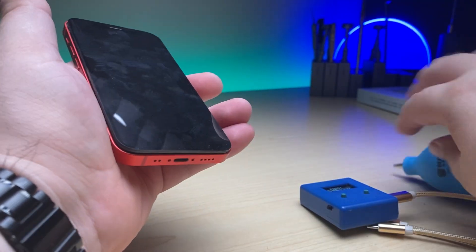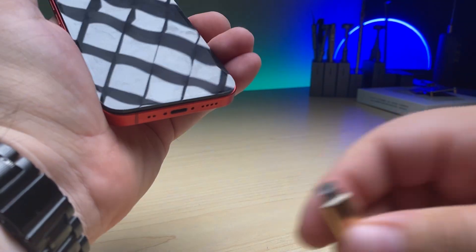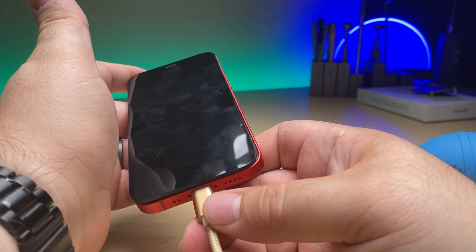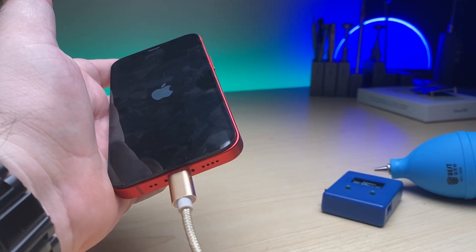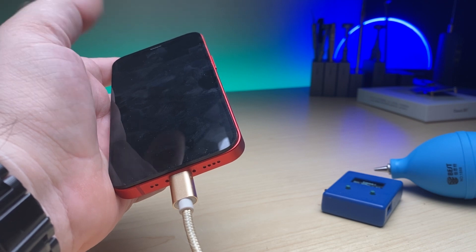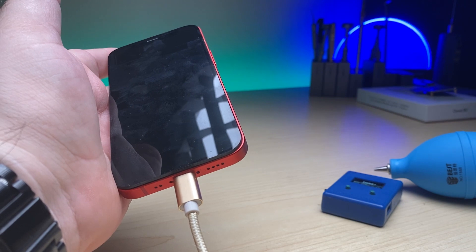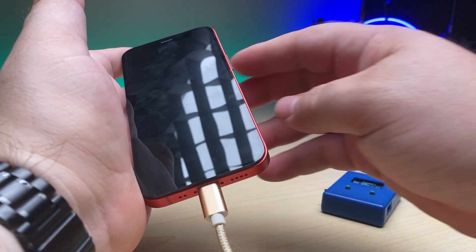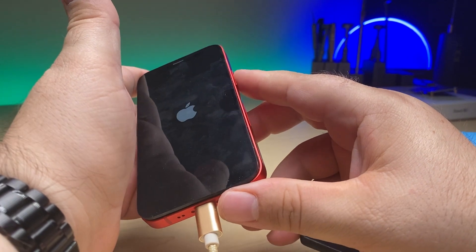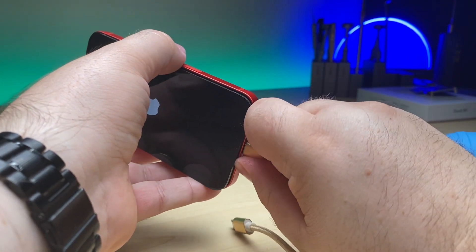So is this going to be as simple as the charge port having an issue? Let's find out. We'll plug it back in — there we go, we got an Apple logo. Let's see if it'll boot all the way this time. Still not booting all the way — and we got a boot loop. So something else is preventing it from turning on.